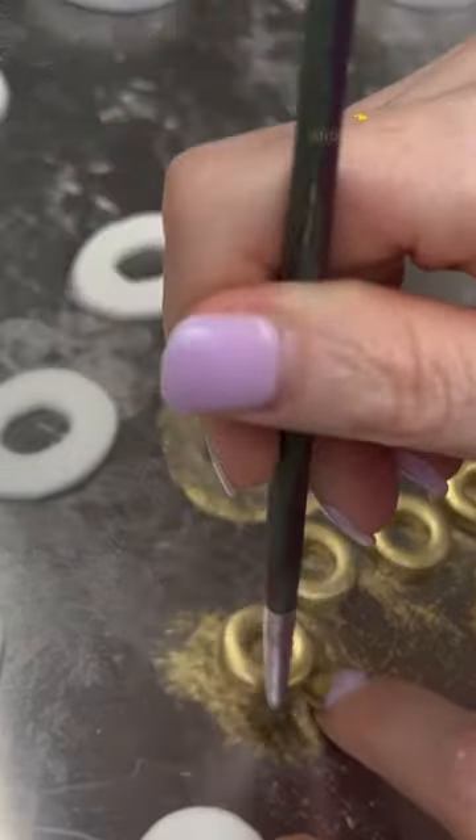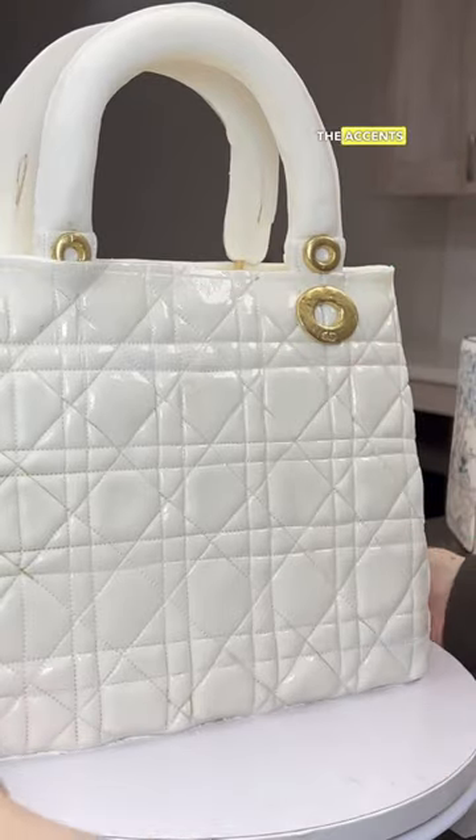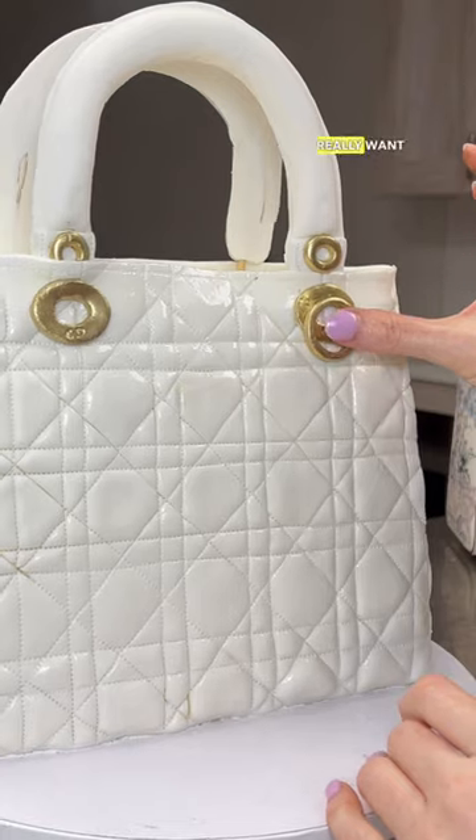I painted them all gold and left them to the side. Time to put this baby together! I put the handles in and decorated it with all the accents needed. I really, really, really want Christian Dior to notice this.